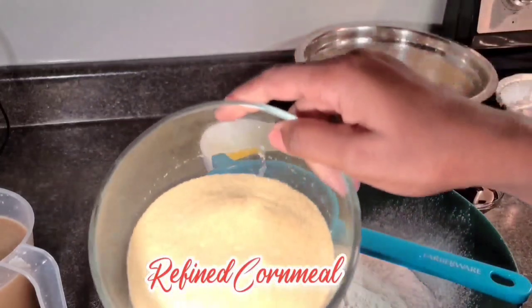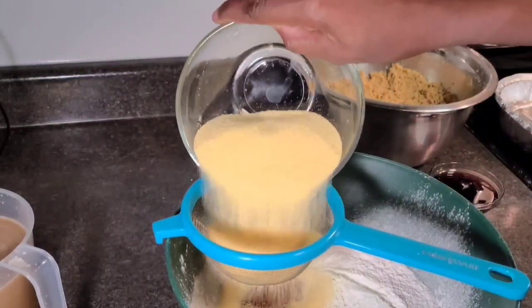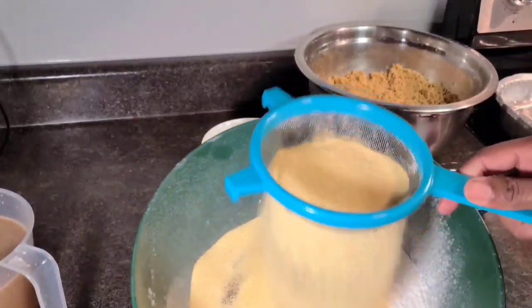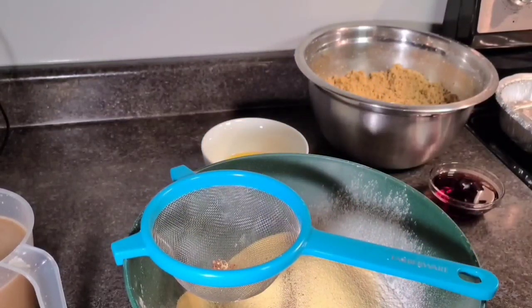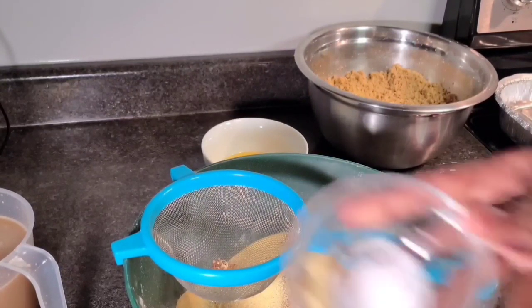Then I'm going to add the refined cornmeal and sieve that in with the flour and everything. And then we're going to add a little pinch of salt — don't forget to add your salt.